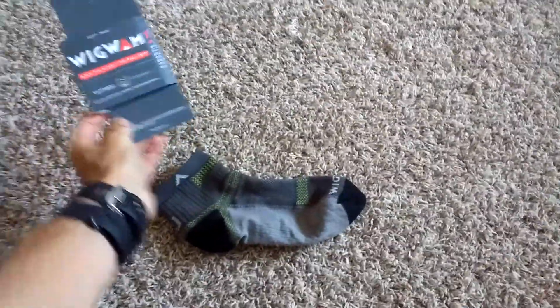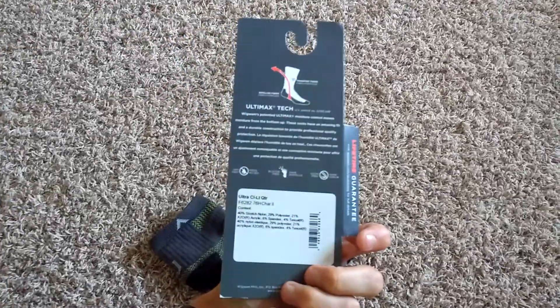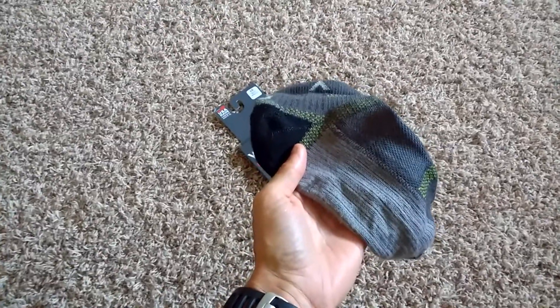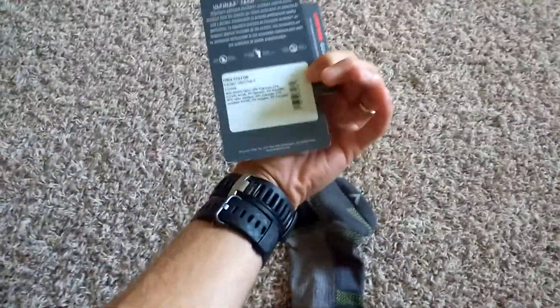They do have a website — just Google Wigwam. If you're looking for some running socks, definitely try these out. I actually think these are a little bit better than the Viego's. I really like that these are made in the United States, and Sheboygan, Wisconsin — that's awesome.